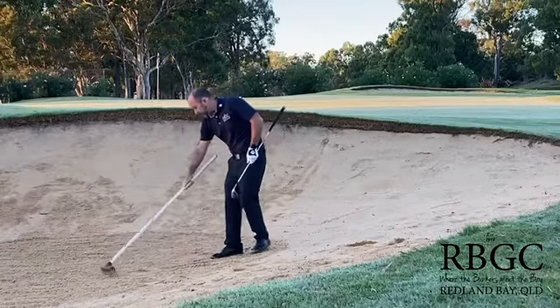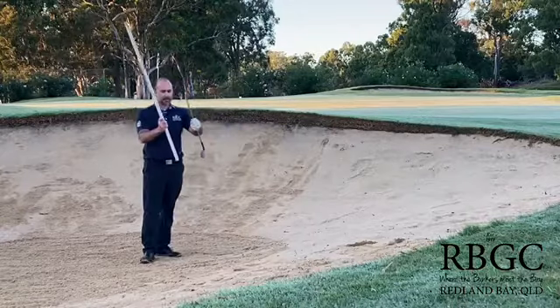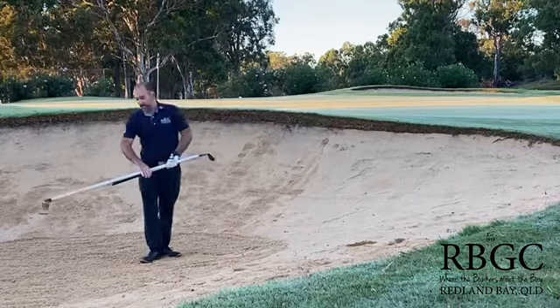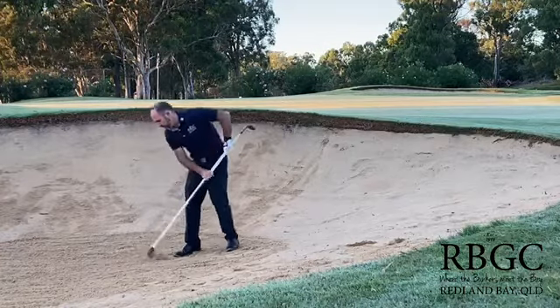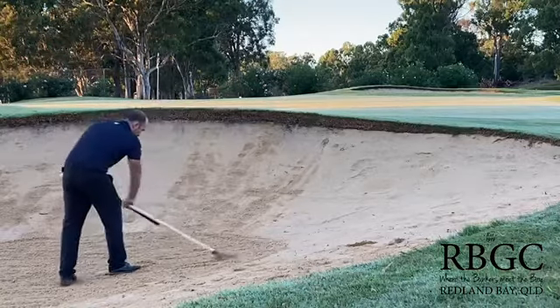And we can happily and easily do this, however have you ever considered just flipping your club over and grabbing it onto the rake like this? It's an easy way you can get both hands onto the rake, and obviously you can get a lot more pressure onto the rake and easily rake up your footprints.